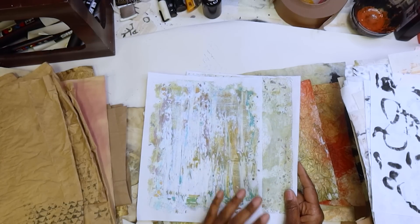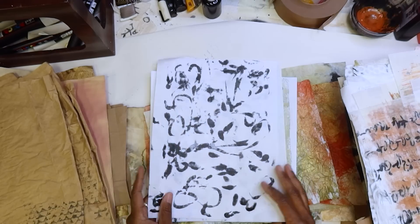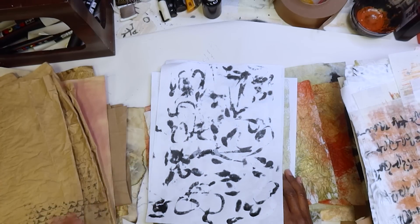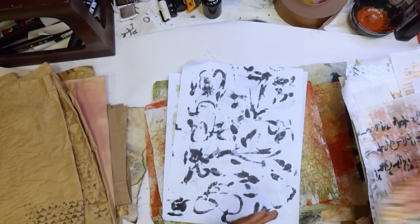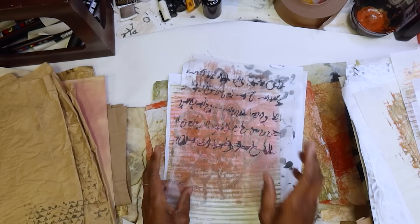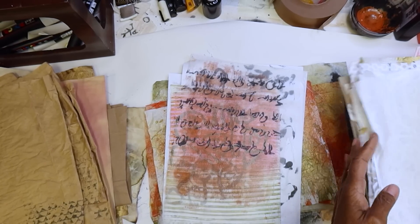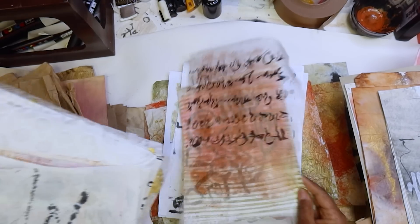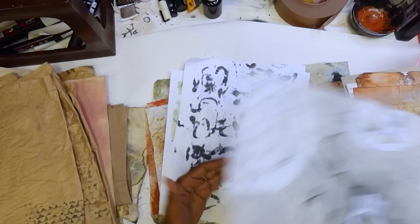If you have some white pages like this that you just have like throwaway gel prints where you're cleaning the plate, you can go ahead and coffee stain them. You can actually work them and then coffee stain them. But I'm going to see how many I have already where I don't have to stain, because I think I already got a lot that I can work with today. But if you don't have a lot of them, work with your white sheets and then you can just coffee stain them.